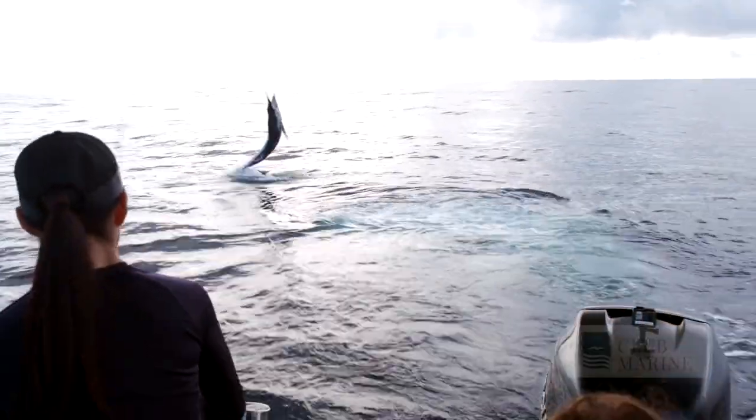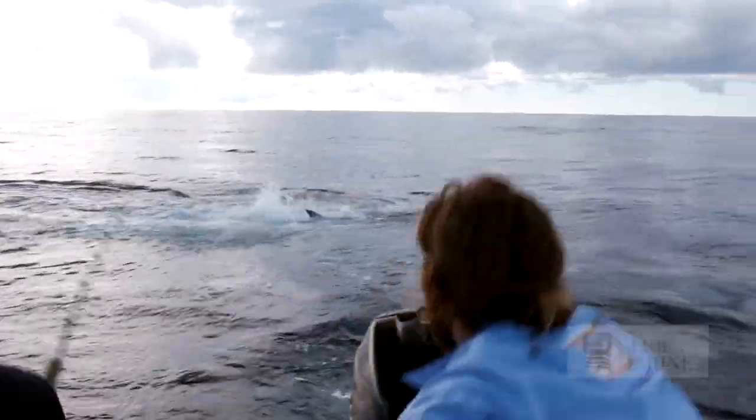Marlin fishing is very technical — far more than most people think. When you're using lures, all those lures need to be working — they need to be splashing and popping up on the surface, otherwise the fish literally just ignore them. Same with skip baiting and even live baiting: you've got to rig these baits so they're actually working and look enticing.